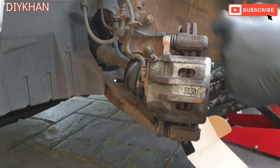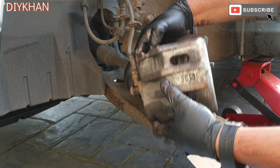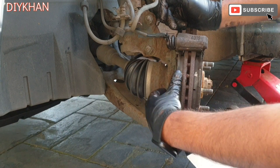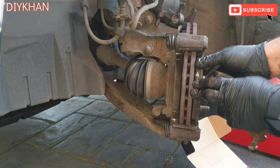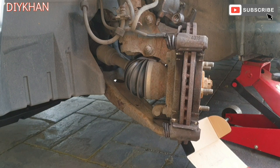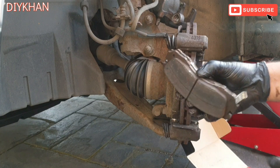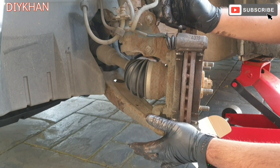The next thing is to use the angle chisel to pull the caliper out completely. The next step is to remove the brake pads. These pads seem okay but they are old, a bit worn out, and have got some cracks on them.